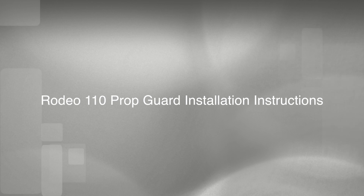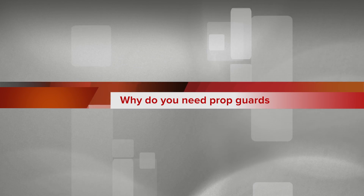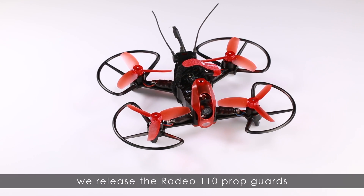Rodeo 110 Ponggongs installation instructions. Why do you need Ponggongs? In order to get a safer flight environment, we release the Rodeo 110 Ponggongs.